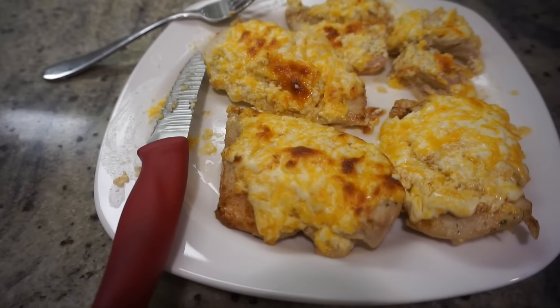Hi everyone, welcome back to my channel. In today's video I'm going to be sharing with you how to make one of those healthy rice chicken burrito bowls, except instead of doing plain chicken we're going to make a cheesy chicken. It is so good — a healthy meal that you can make and eat throughout the week.